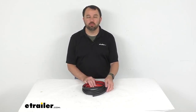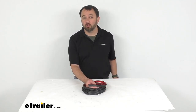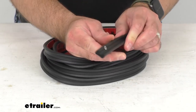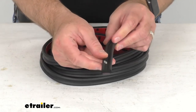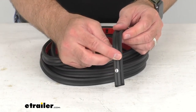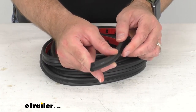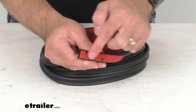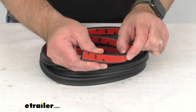Hi everybody, Andy here with thetrailer.com. Today we're going to take a brief look at this rubber sponge cushion strip for your RV or trailer doors. With this rubber seal you are going to be able to replace your old and worn out weather stripping around your doors and hatches of your RV before water damage creates a costly headache.